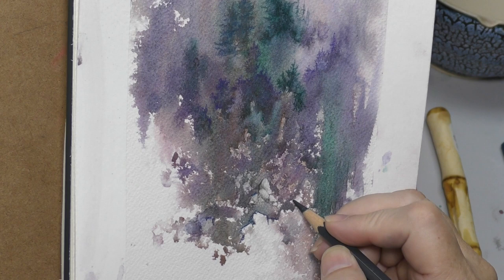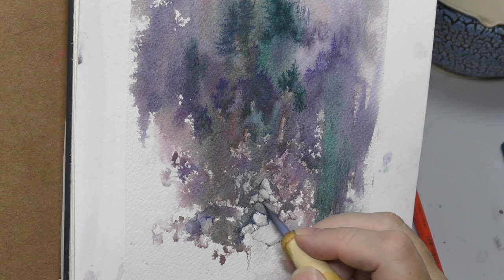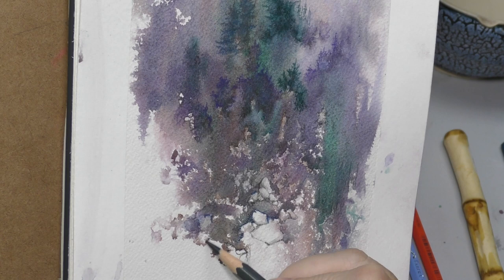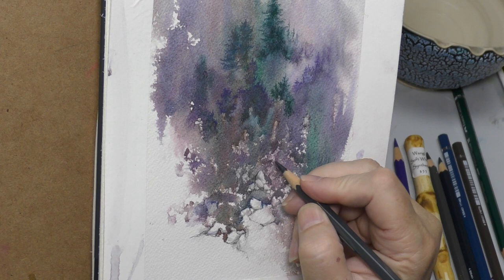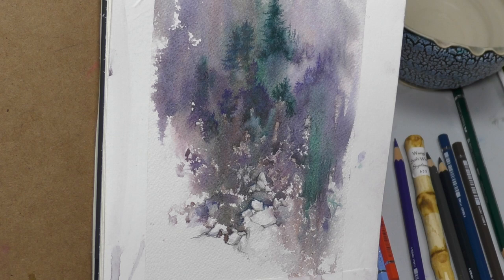Discovery is a super motivator. Even if I have 15 minutes, I ask 'what can I go out and discover about this medium?' I discovered something interesting in this painting about white — a lot of times on dark spontaneous paintings I'll use white Prismacolor because it's very opaque and shows up well. It's not water-soluble, so I use it as a final detail. The white Albrecht Dürer watercolor pencil is not as opaque, not as white, doesn't show up as well.